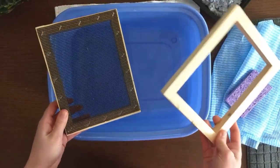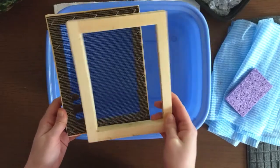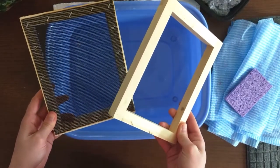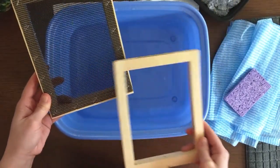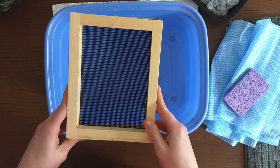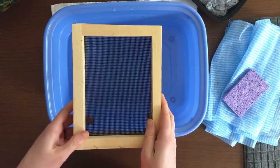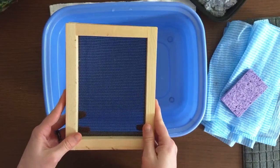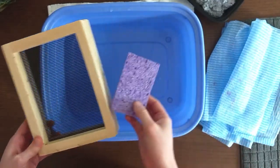Next is our mold and deckle. This is what might look intimidating — what you probably don't have just lying around. I ordered mine from WoodenDecal.com, but you don't have to. If you have two old picture frames and some extra screening of any kind — window screening, whatever — cut out a piece to fit your frame, staple it on, and you've got your mold. If you've got a matching one to go on top as a deckle, great, but you don't even need that. You can use just the mold with the screen. I'll show you at the end how to make paper with no mold at all.